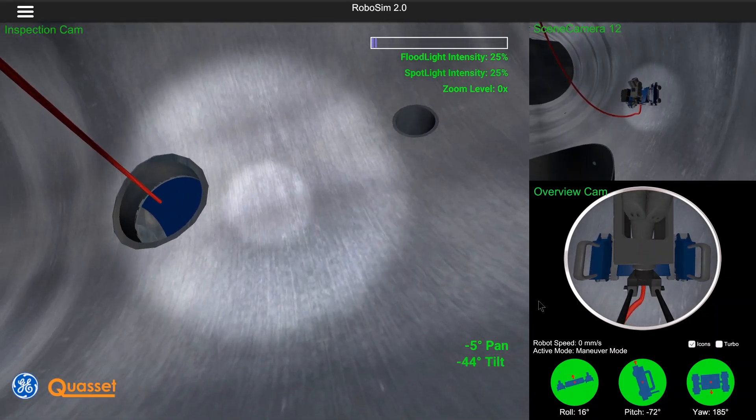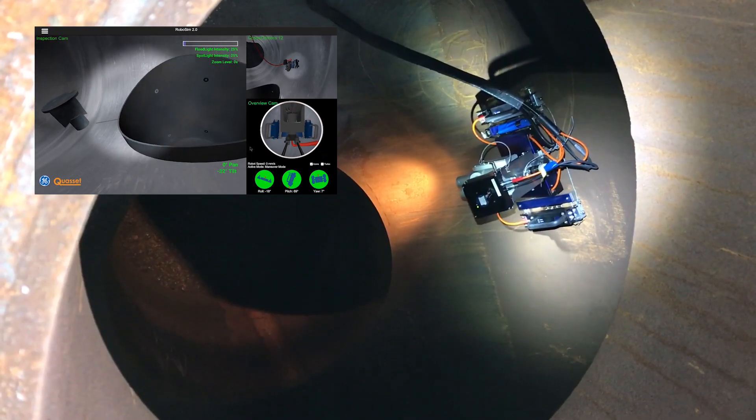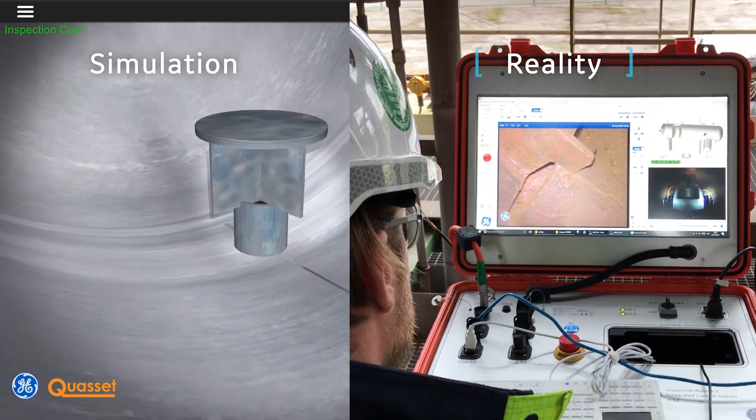From here, it is comparable to a video game. The RoboSIM application is used as a marketing tool to promote an inspection service. Furthermore, it can be used for training new operators or as an inspection planning tool.